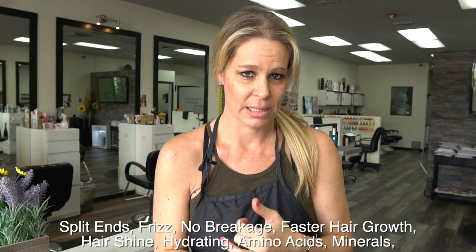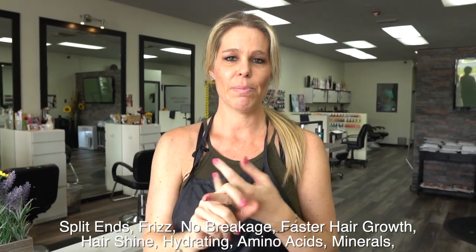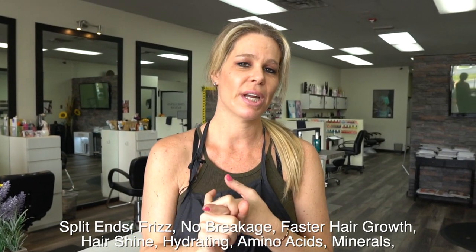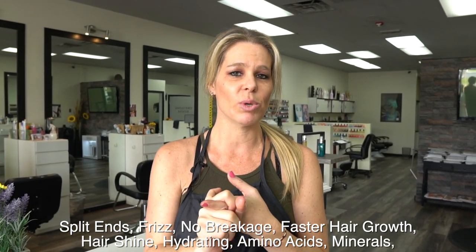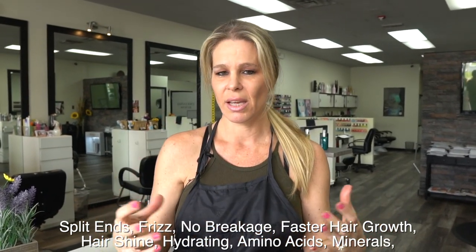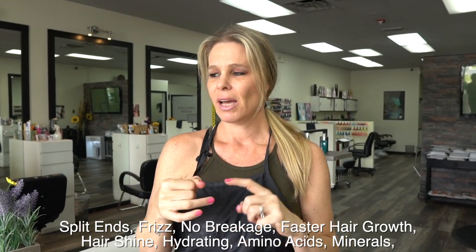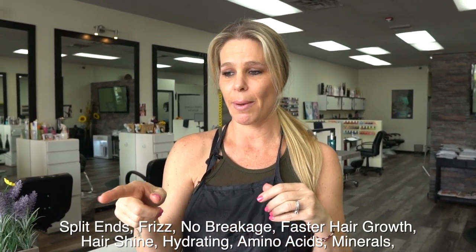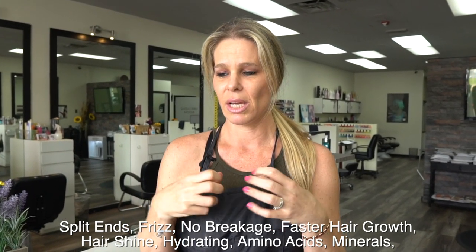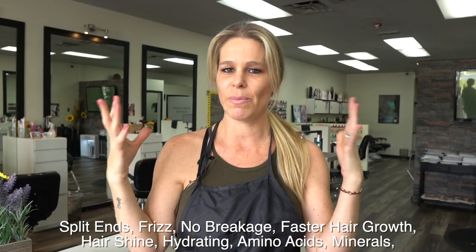This is going to help you with your split ends, it's going to help you with frizz, it's going to help prevent breakage, and it's going to help your hair grow faster because it stimulates blood flow to your scalp. It's also going to make the hair very shiny and hydrated. Aloe vera has a lot of amino acids, minerals, and moisture — that's why it makes your hair very hydrated. It has so much good stuff for your hair.